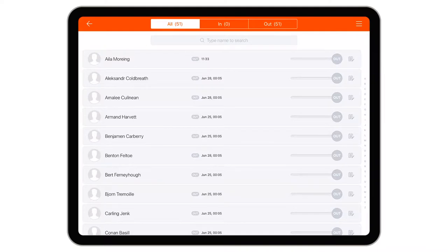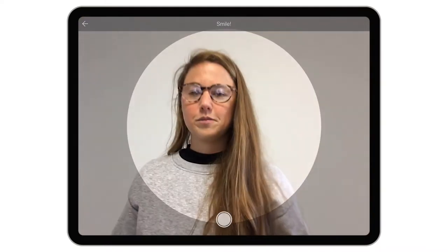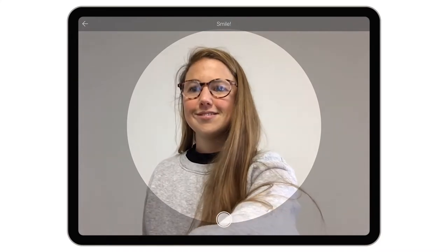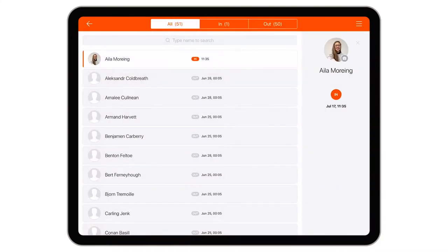If your visitors are selecting a host that they've never met before, having employee photos synced on can be really helpful. With employee in-out enabled, it's really easy to capture great photos of your employees straight from the iPad. Simply enable the setting in the photo and print ID settings page and you're good to go.